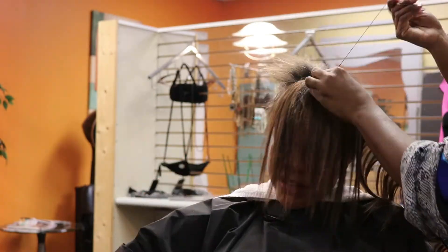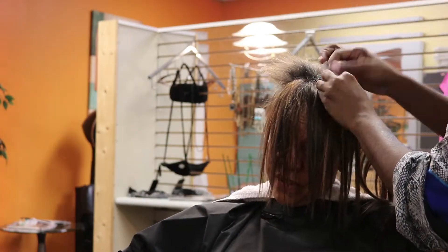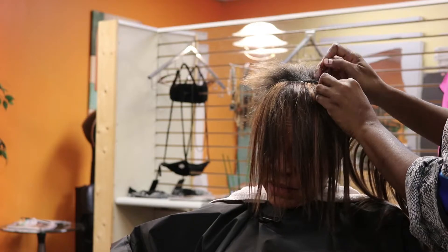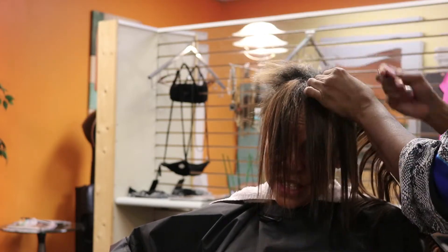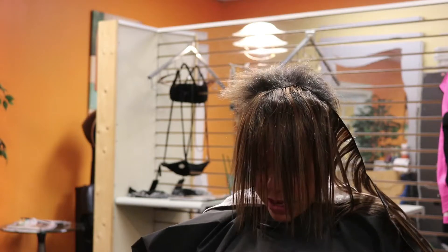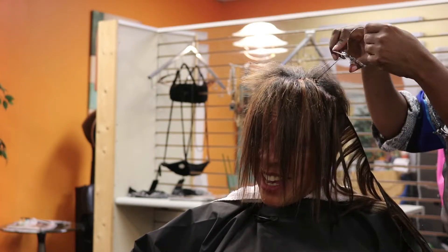She's so excited about getting her added bangs. You know what they say, ladies: if you can't achieve it, weave it — even if it's just your bangs, honey!